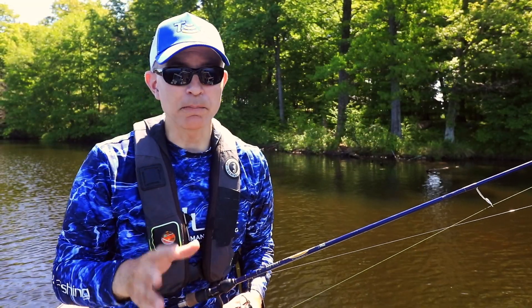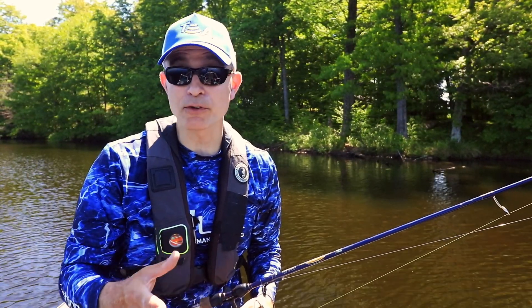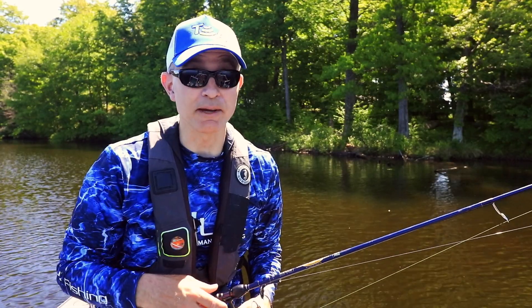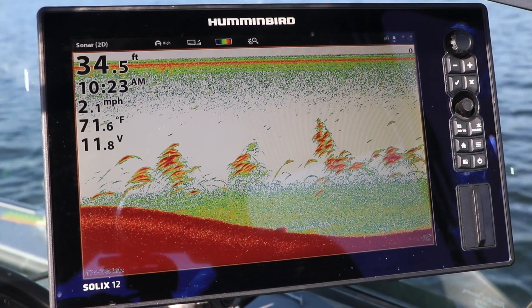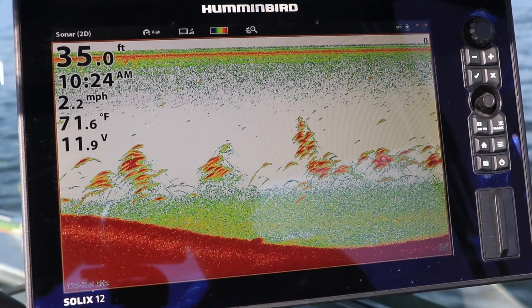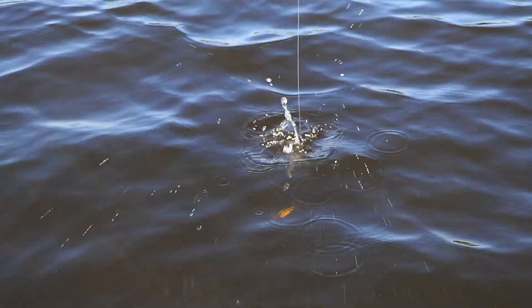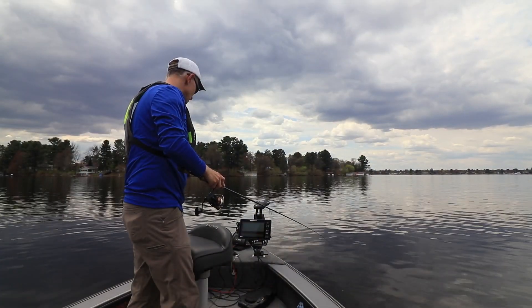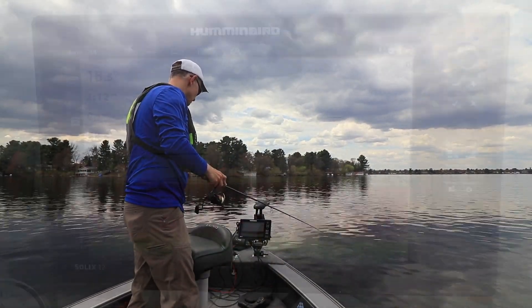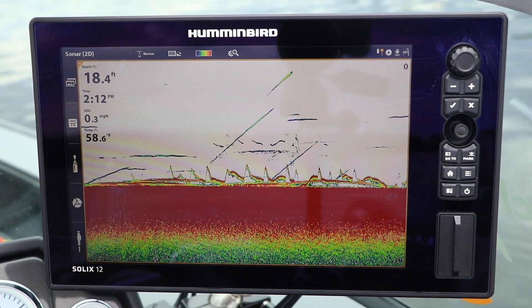A big part of the appeal of fishing vertically is that we can use our Humminbird fish finders to monitor our lure and the fish relating to it in real time. Our focus will be on using traditional 2D sonar, as it provides the largest coverage area directly beneath the boat. Lower your bait into the water and keep it close to the sonar source, or the transducer, so that it remains within the coverage area of the 2D sonar beam.